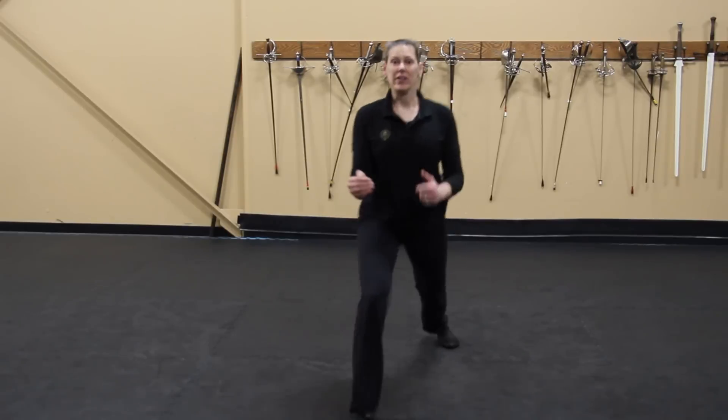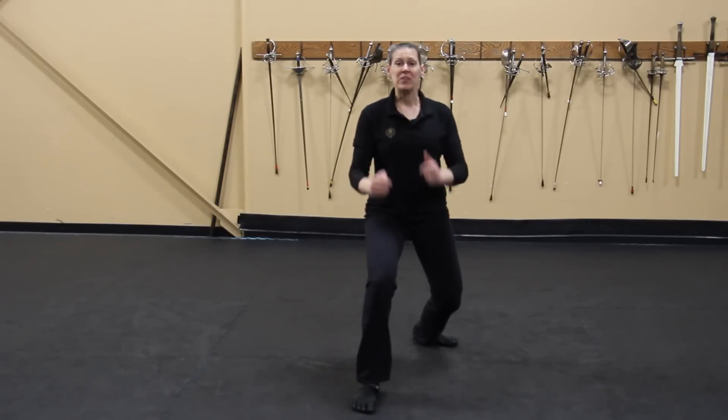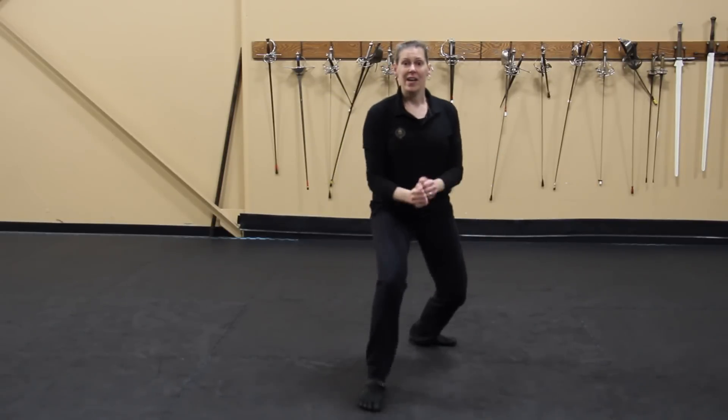I'm going to power this with my back leg. I'm going to come forward and be up on the ball of my foot in the back. When I go back, I'm going to use my back leg as well as my front leg, pulling and pushing at the same time. Ultimately, the goal is to keep your head and shoulders as level as possible. Do this as rapidly as you can.